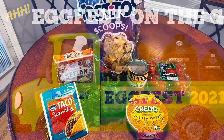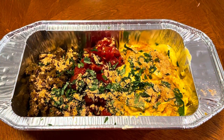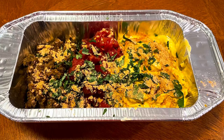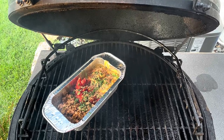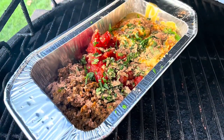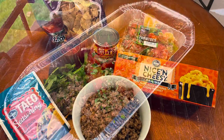Hey, it's David Townley with Townley Pool and Spa for our Egg Fest on the Go. This time we're featuring a plant-based skillet queso. All those ingredients go directly into one of these metal pans, then we place it on the Big Green Egg indirect with the convector in there, shooting for about 300 degrees and let it sit in there and soak up all that great smoky flavor for about 45 minutes.